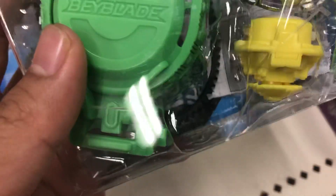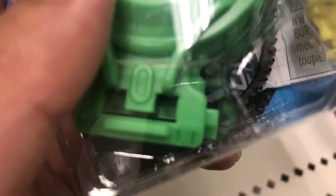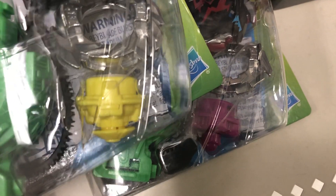This is one short driver. Let me compare — yeah, so small.